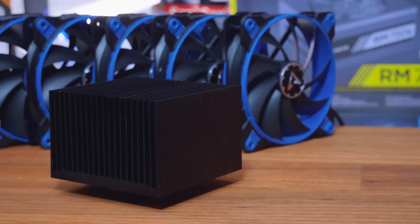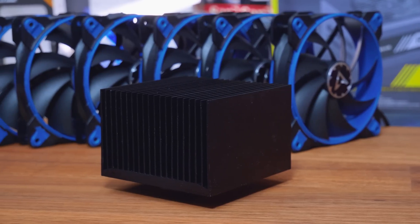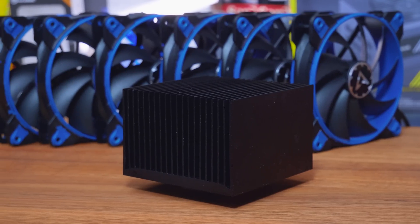Hi, what's up guys? CPModder here back with another video, and today we're here with the Alpine 12 Passive Cooler from the awesome guys over at Arctic.